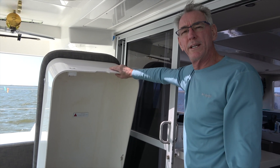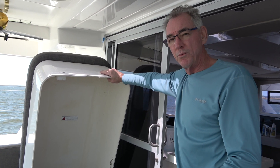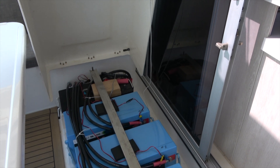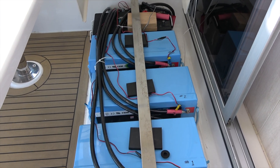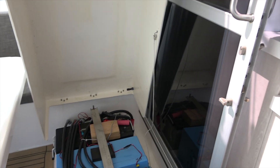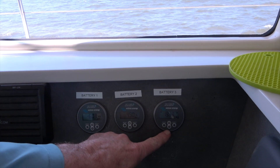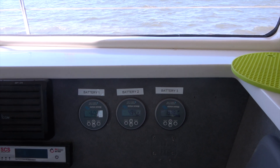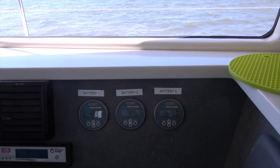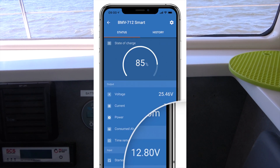Here are the three new 300 amp hour lithium-ion batteries. One lead-acid battery is still in there from the changeover, but we did go ahead and disconnect it, so we have a slot available for a fourth 300 amp hour lithium-ion battery. Here are the individual meters we put up in the nav station for each of the three lithium-ion batteries — it'll be great to monitor those individually. That's why we had to run all those leads back to the bus bar so we could monitor them individually.